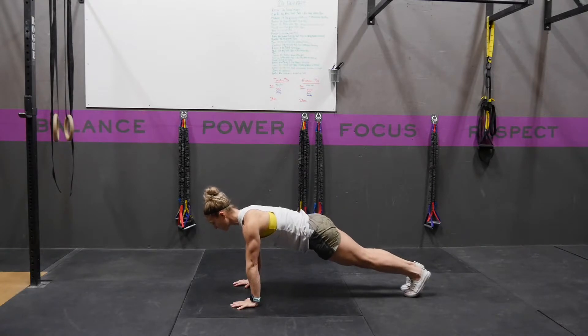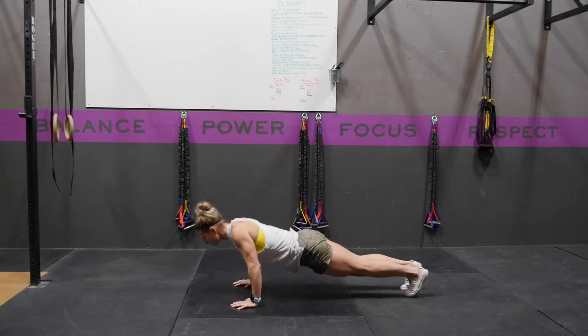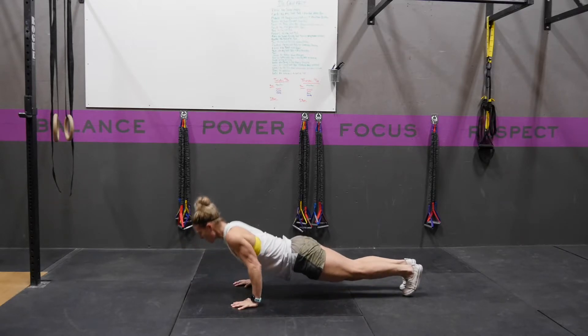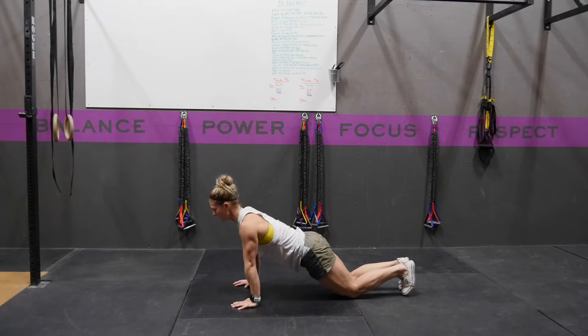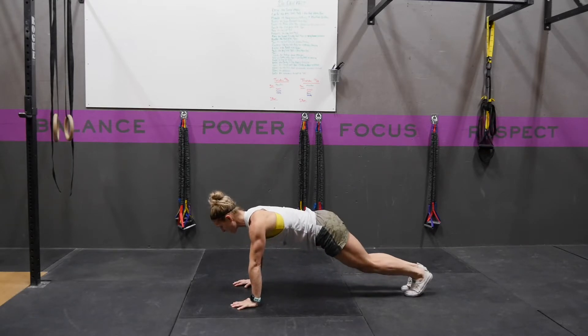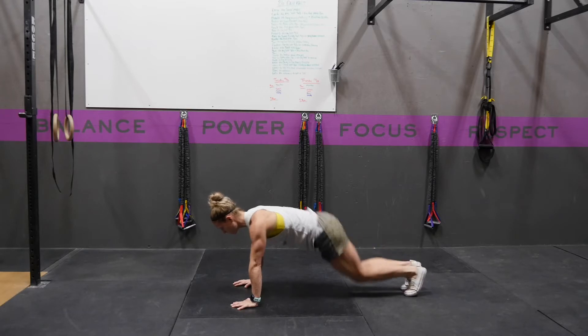From here, you're going to lower yourself down, allowing those shoulder blades to come together. From here, you can push up as a regular push-up, or you can use your knees, come to your toes, jump your hips high, trying to get your feet in between your hands.